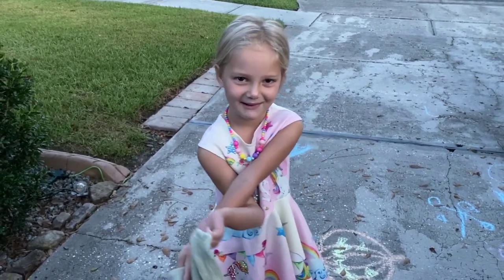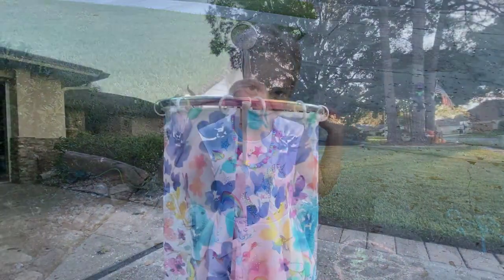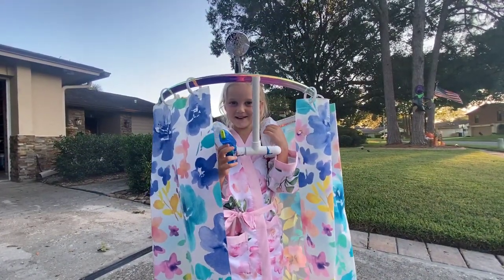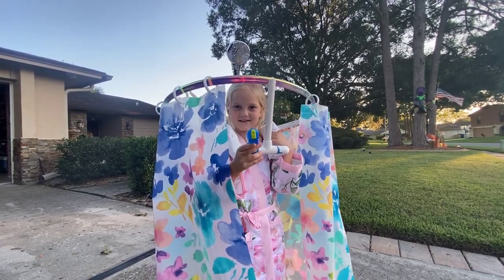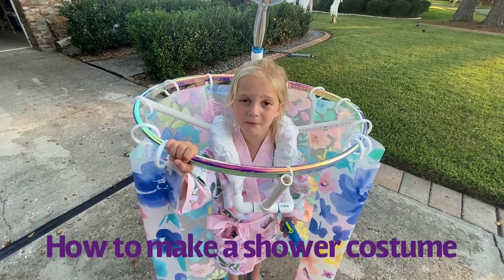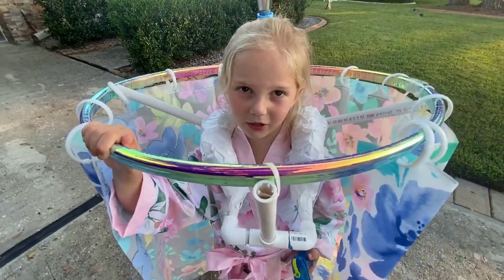And we're going to make all of these costumes, right? Yeah. Are you going to help make them all? Yeah. My dad's going to show me how to make my shower costume. Best Halloween costume ever.